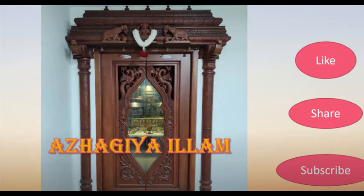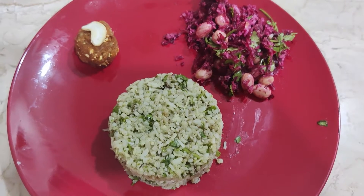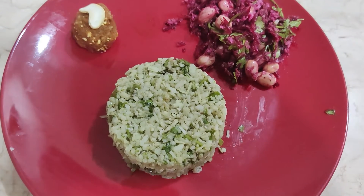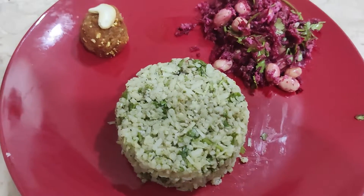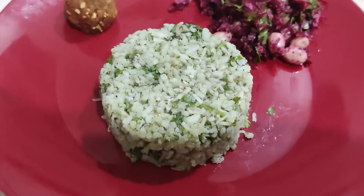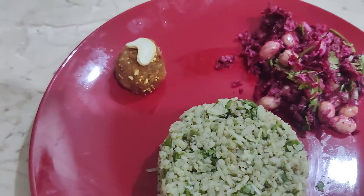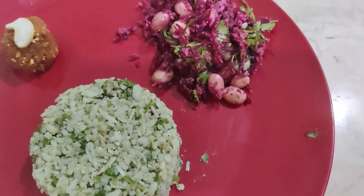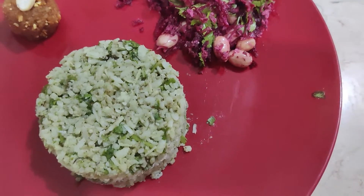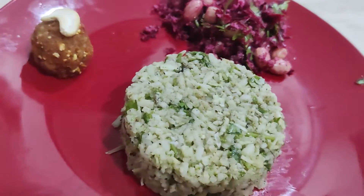Hi Friends! Welcome to Alagiyayam. Today, we are going to show you how to eat. Here we have a beetroot carrot dish. We use this to cook it. We are going to be healthy and have good energy. Here we will see this.